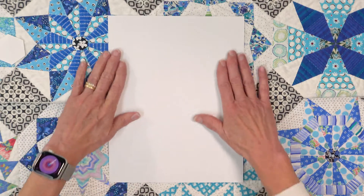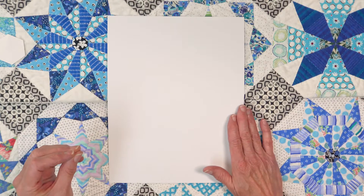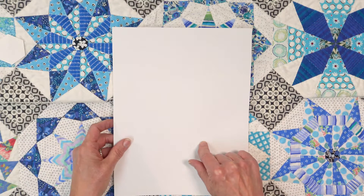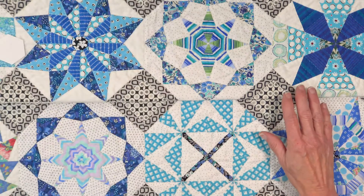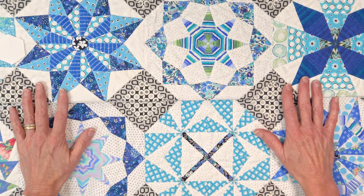The other thing that the paper allows you to do is to make original blocks. And that's especially why I wanted this paper when I was working on these blocks that are in my hand sewing book.